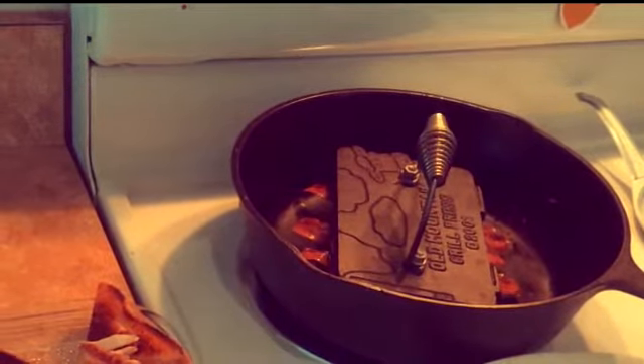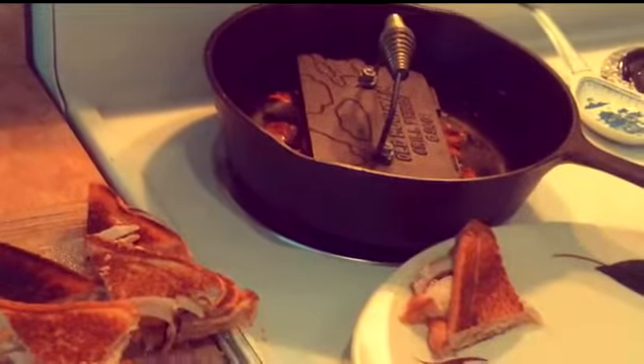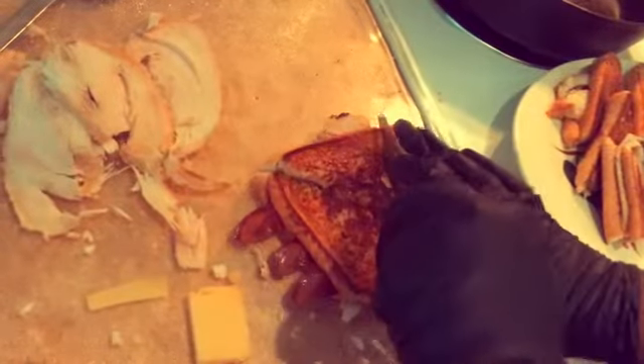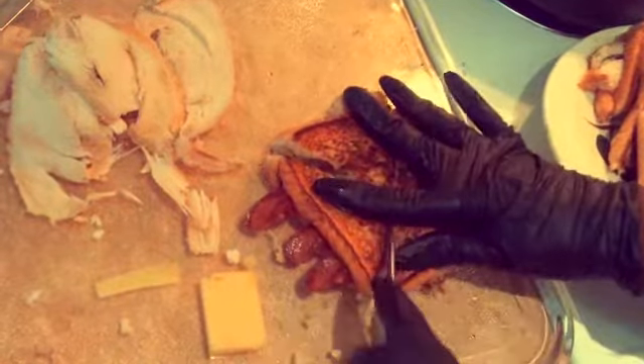As it cooks, remove the press, flip the sandwich over, replace the press, wait about 45 seconds. Done — turn, turn, cut it off.